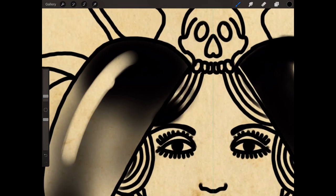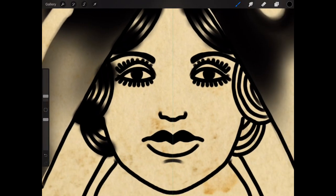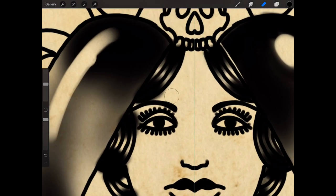I'm just going to blacken the hair, leaving a little white highlight in the center of each segment — so there a little highlight, here a little highlight, there a little highlight, and there a little highlight on the side.